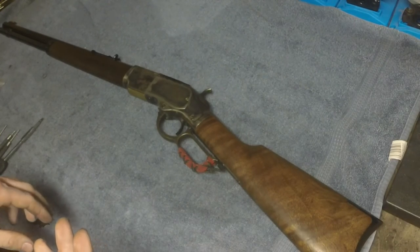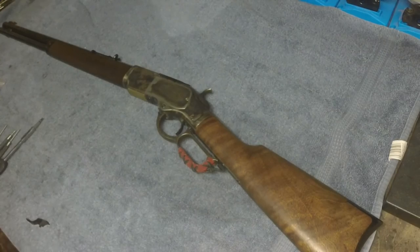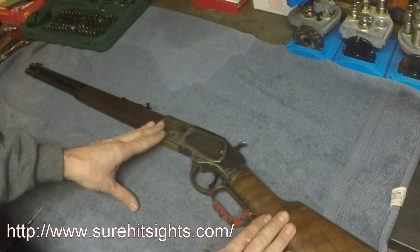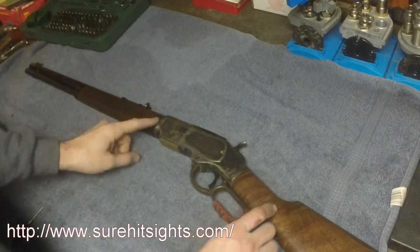I'm going to show you an easy way and then a more in-depth way too, in case you need to disassemble the gun for some good cleaning. First, make sure the gun is unloaded, which I've already previously done, but it doesn't hurt to go ahead and double check it.